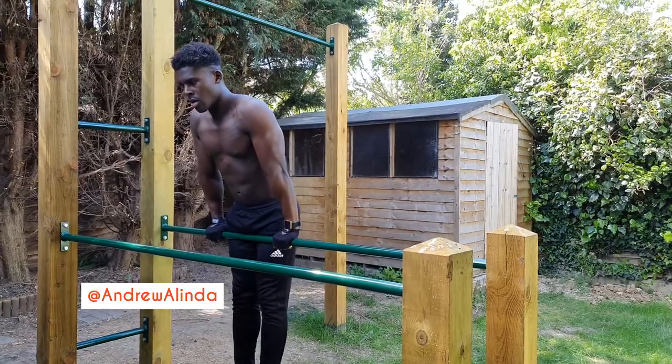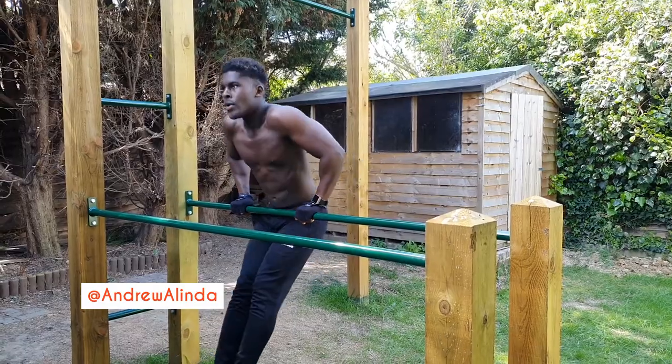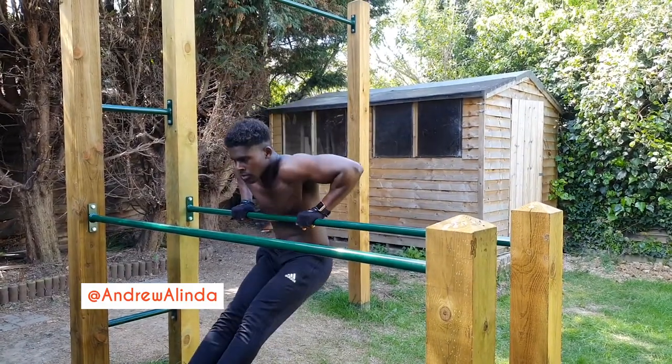To avoid leaning on the bar, we have to perform the dip in a slightly piped position, which places more stress on our core — another reason why I love this exercise.